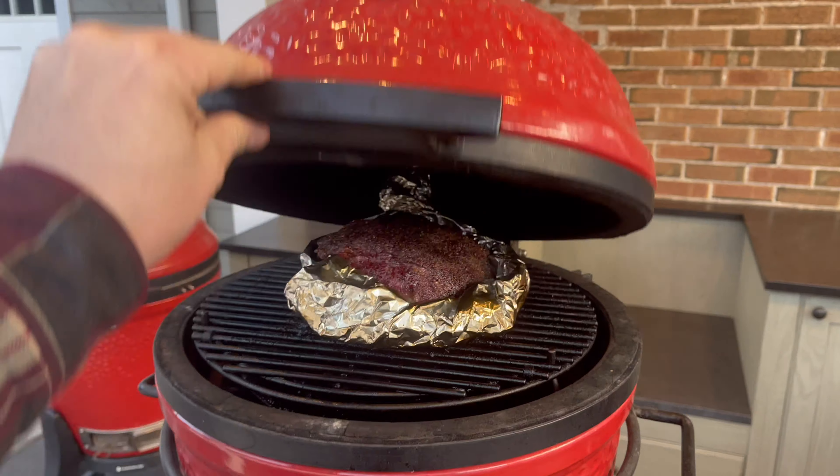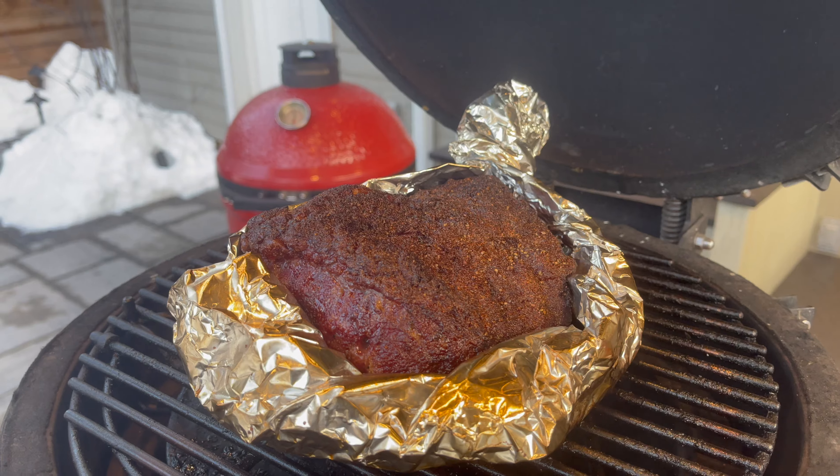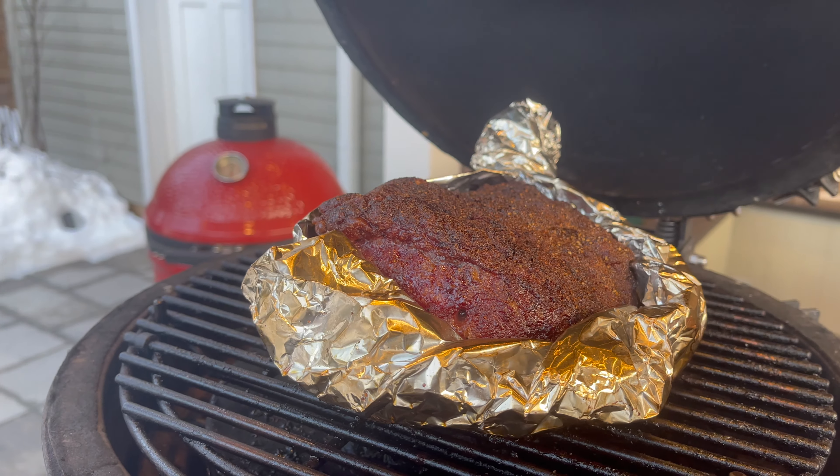Another challenge the Smokeware vent cap solves is the moving of your vent setting. When you open your dome, the daisy wheel is prone to moving, and if you didn't catch that when you close your dome, your temperatures can move up or down from where you set them. All of those issues go away with the Smokeware cap. Not only do I think it's a nice-looking addition in stainless steel, it's easy to clean — I can throw it in the dishwasher. Both of my caps are several years old and still look pretty amazing.